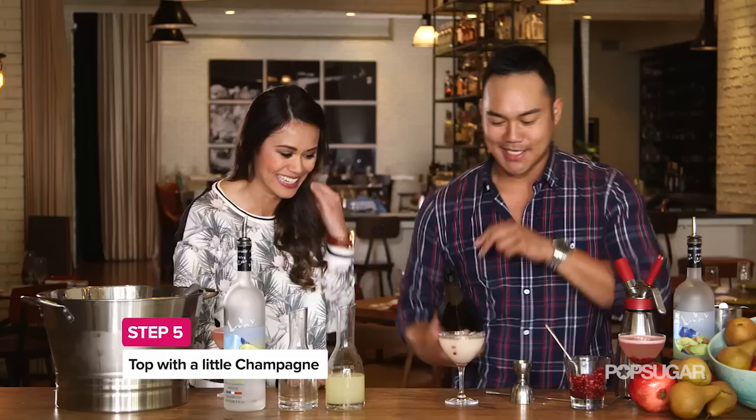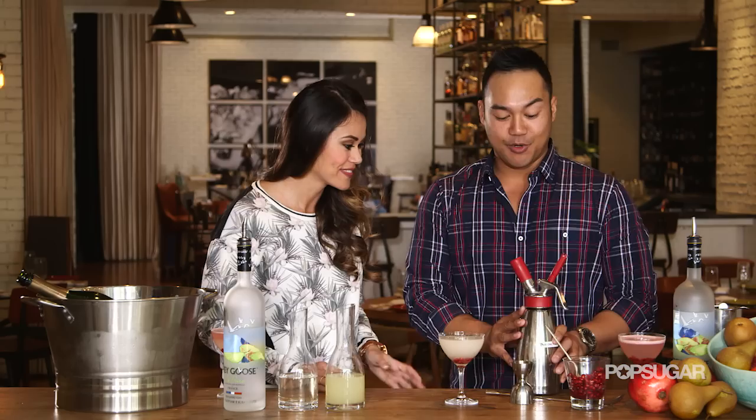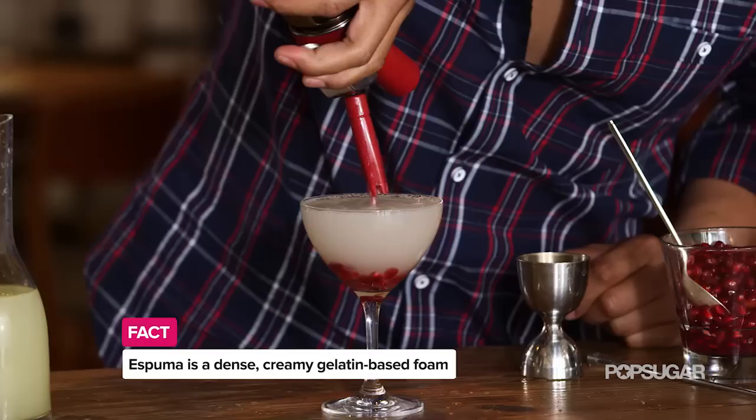Now your next ingredient is really awesome and that's really what makes this cocktail so luscious and seductive. This is an espuma — basically what I have in this ISI container is gelatin-based fruit juices: pomegranate, a little bit of orange and lime. A little nitrous foams it up.